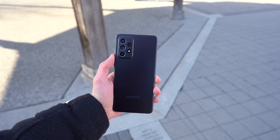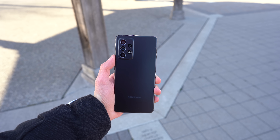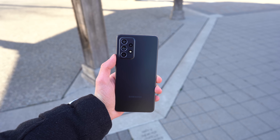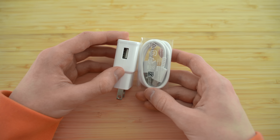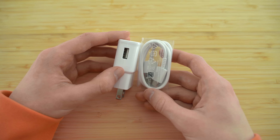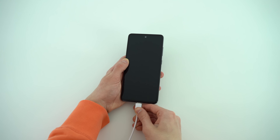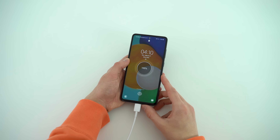I timed how long that battery took to charge up from 0 to 100% fully charged, and it was just under 1 hour and 30 minutes. This was with the 15W charger, so the 25W adapter that you could buy additionally would be even faster, and even this is more than sufficient for me.